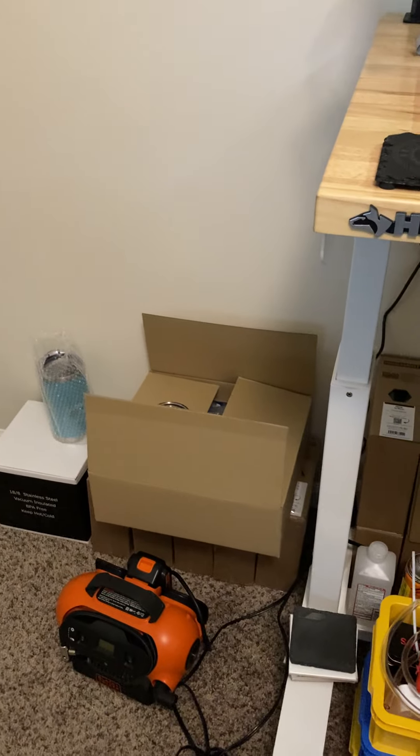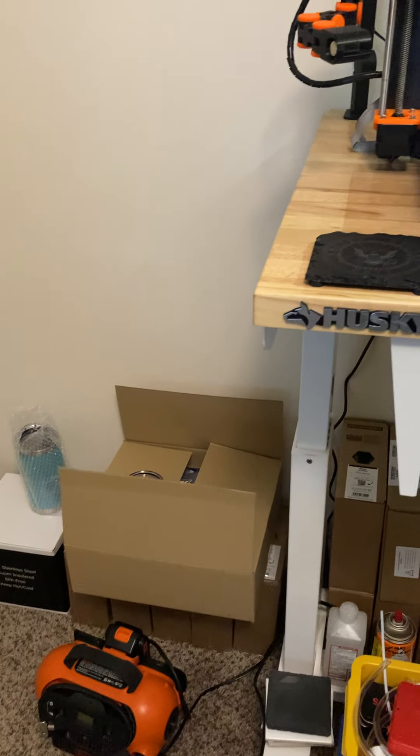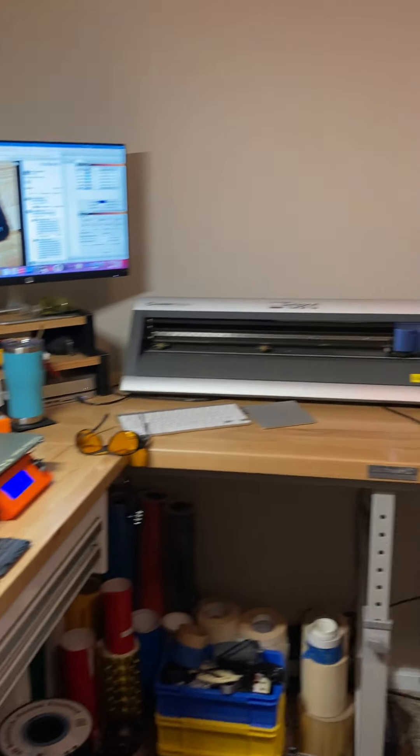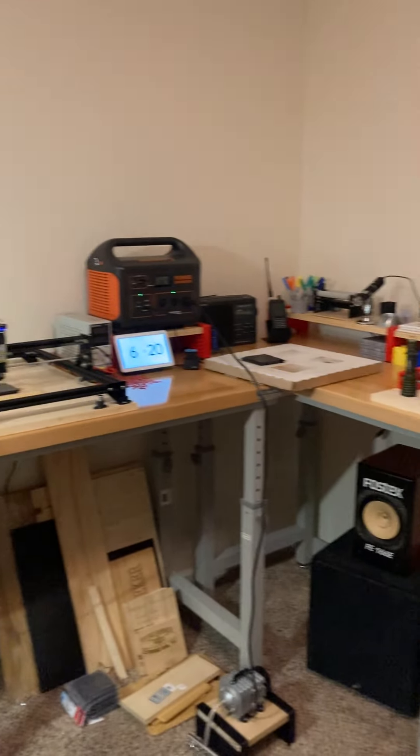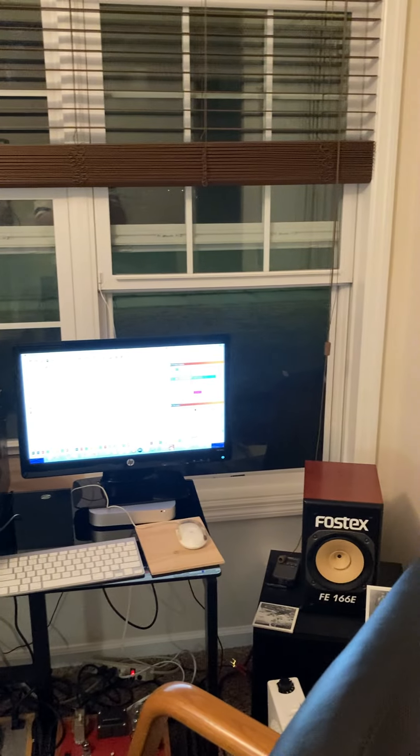Sitting here in this cardboard box is the MK2S to MK2.5 upgrade — I just haven't got around to doing it yet. So this is my workspace, this is where it all happens. I just kind of put this room together; this used to be a guest room, and that's that.